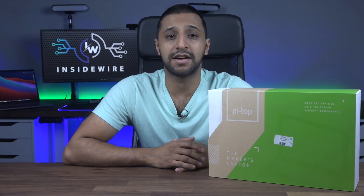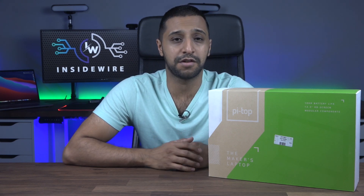Today we're looking at something called the Pi Top. With this you can customize your own laptop from a Raspberry Pi board. The Pi Top is a modular laptop that teaches you about programming, computing and hardware creation while also working like a regular computer.